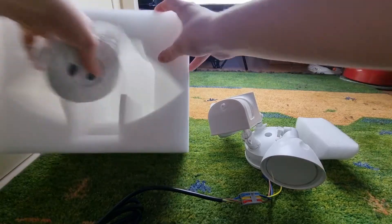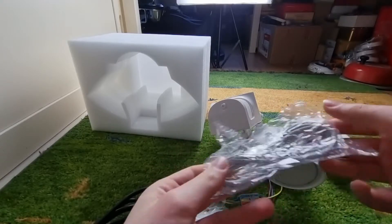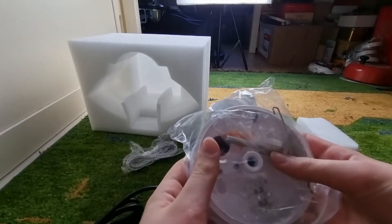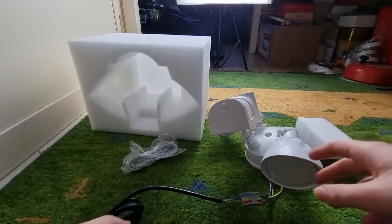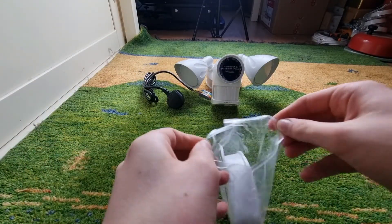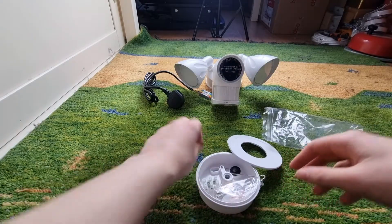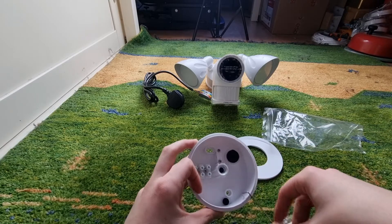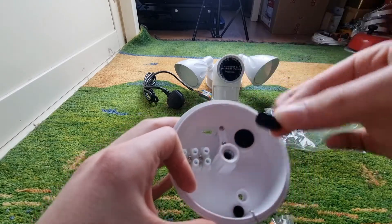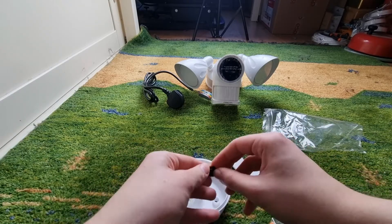Now if you look in here, you can see it comes with some other things. Here's the ethernet cable, and here's your mounting holder. It comes in a little Ziploc bag. If I open that, you can see what's inside. Here we have a rubber cover, and once you screw it on, you can cover it over the hole there. Same with this circular one.